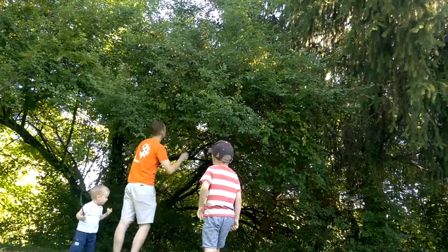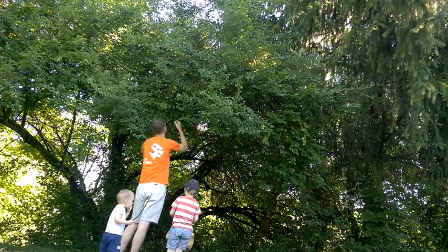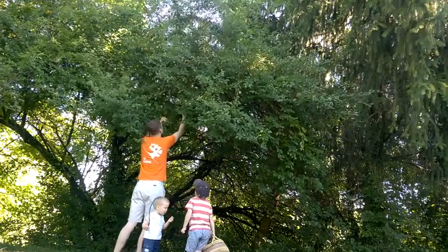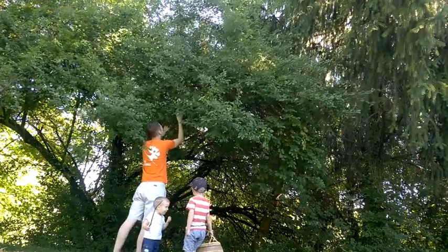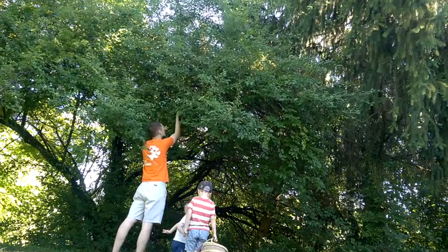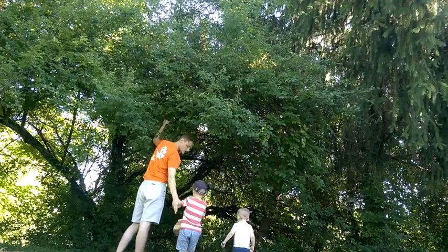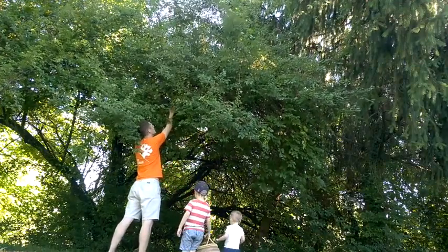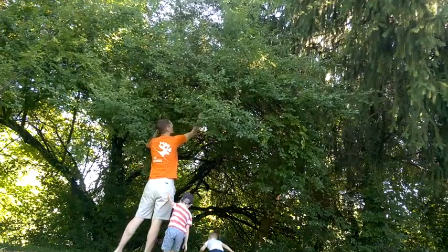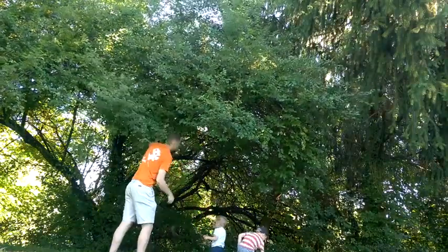Can you come here? I'm going to give you the plums and you put them in the basket. Hold that basket up here. I'm going to give you the plums, let's go.